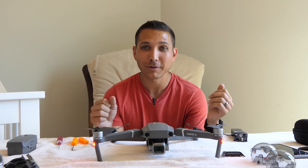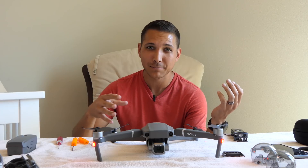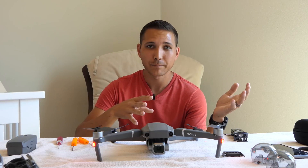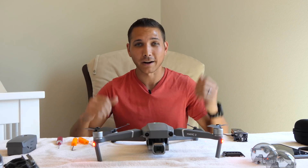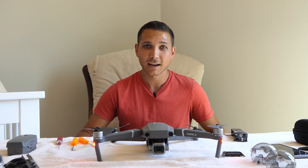That is crazy awesome. Now we know that we can swap the cameras ourselves. I won't necessarily be surprised if DJI gives some sort of firmware update to make it so you can't do that, requiring some kind of flash for the camera swap. But right now, if you have the other camera, you can swap it on the drone and it'll work — frigging awesome. Go ahead and subscribe to the channel, comment below if you have any questions, and we'll see you in the next video.